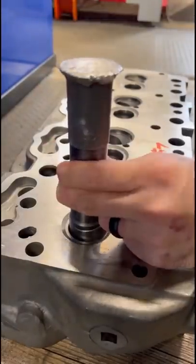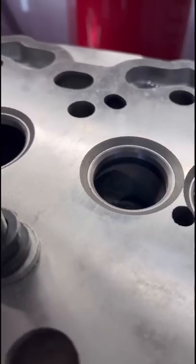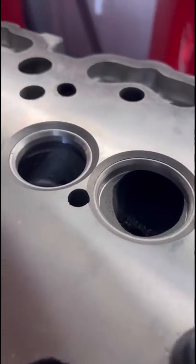With the new seat inserts installed, we'll move back over to the Surdi and we have a three-angle cutting insert set up to cut the different specified angles for the valve seat. The seats are also cut to a specified depth.